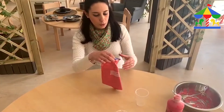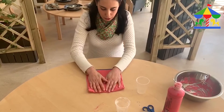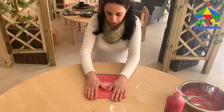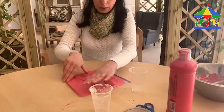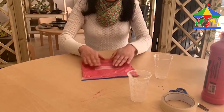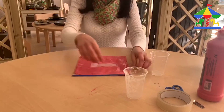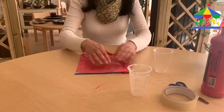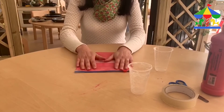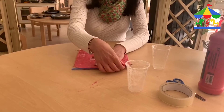Once you put all your dough inside the bag, we zip it and we start squishing it, so all the dough is going to be spread in our bag. Make sure there's no air inside — in case you have air inside of your bag, just open the side a little bit and push all the air out from the edge, the open part.